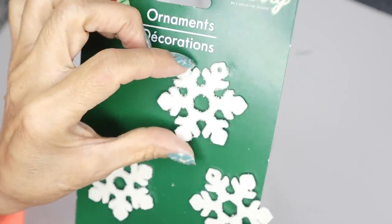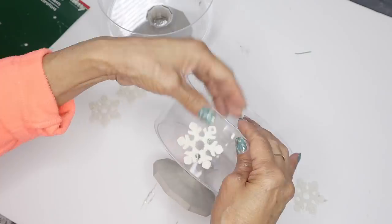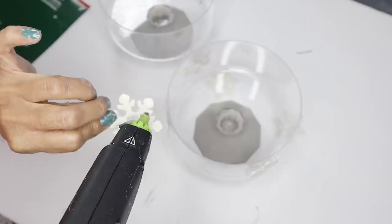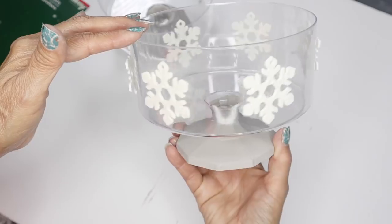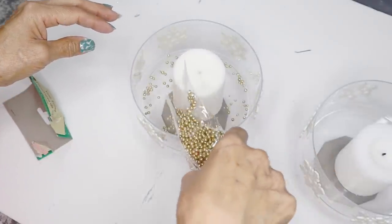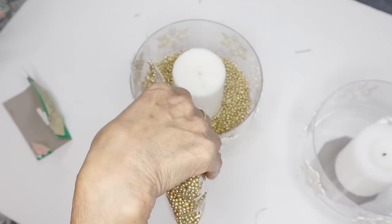Next I'm going to add these snowflake ornaments from Dollar Tree — these come six pieces to a pack. I'm going to hot glue them to the outside wall of the bowl, using all six. This is how my first candle holder turned out, and now I'm going to do the same thing to the other one. I'll also be using these gold vase fillers from Dollar Tree. Let me warn you that you really need to use a flameless candle — I didn't have any on hand so I'm using a regular candle just for demonstration.